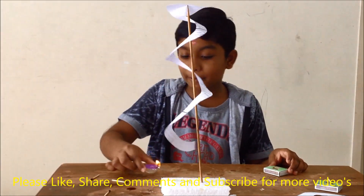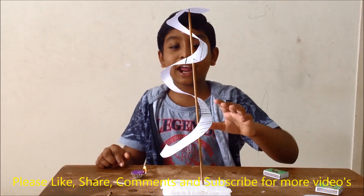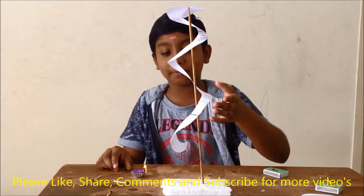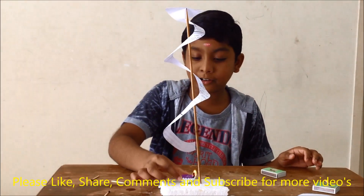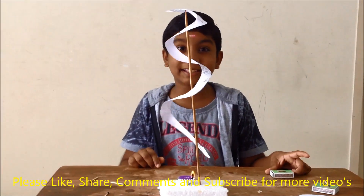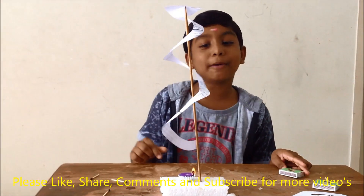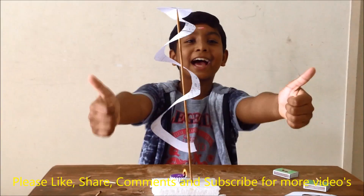When I take the candle away, the paper will stop rotating. Friends, see? The paper stopped rotating. Now I will keep the candle back and it will start to rotate again. See? Wow, amazing! This small experiment proves hot air rises up.